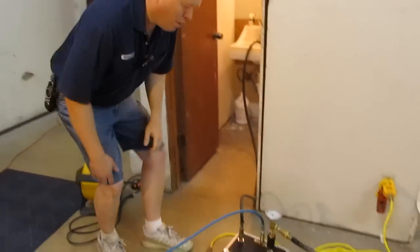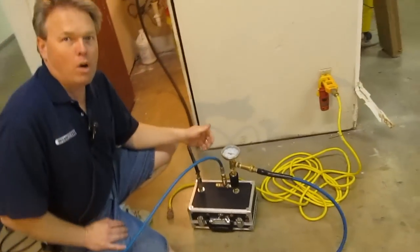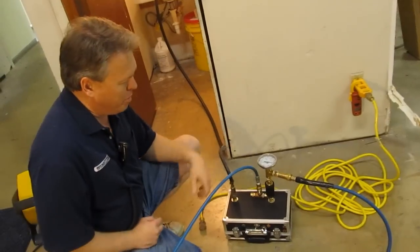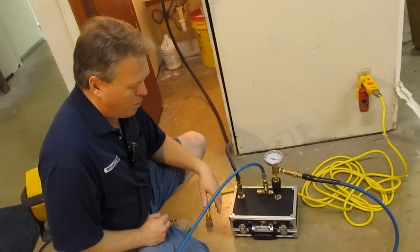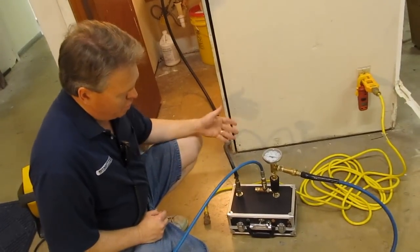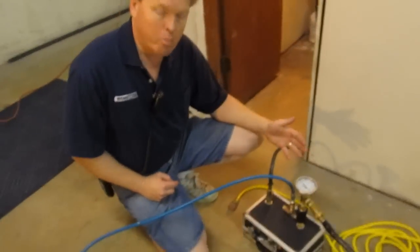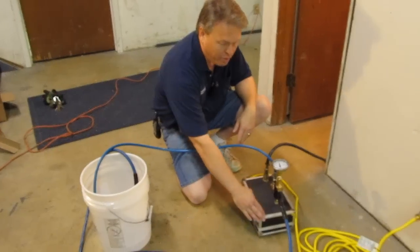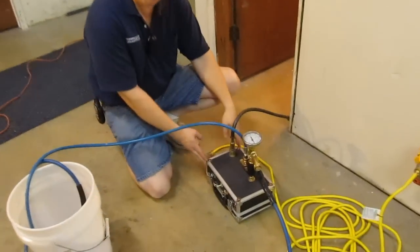Hi, I'm Donald with Steambrite Supply and today we're going to test our CleanStorm 2000 watt electric in-line heater and we set up a little experiment here to see what's going on with it. First thing you'll notice is it's really an ultra-compact, small and lightweight heater. It's only eleven and a half inches long and seven and a half inches wide.